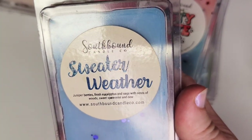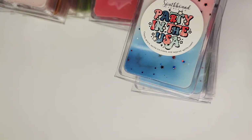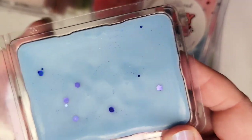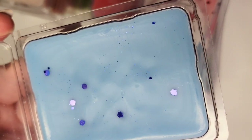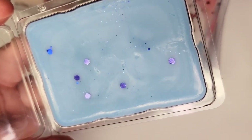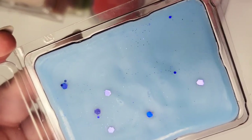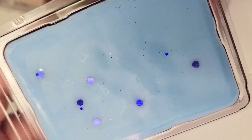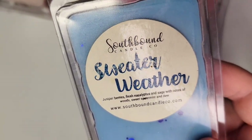Next up is Sweater Weather: juniper berries, fresh eucalyptus and sage, with notes of wood, sweet spearmint, and dew. There's a little smudging on the label. If you like Sweater Weather, this is one of the best dupes I've found — though it's not an identical dupe for Bath & Body Works. By the way, B&BW has two different Sweater Weathers: the body care version and the candle and home fragrance version. This is more like the candle version, but I feel like the dew and that hint of spearmint add something I don't get in the B&BW candle. I think it's beautiful — very fresh and a pretty take on Sweater Weather.